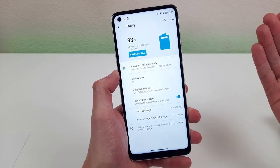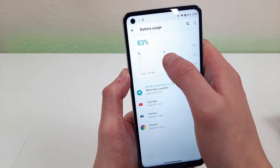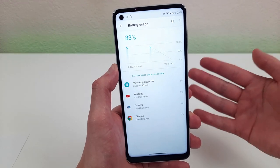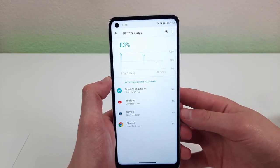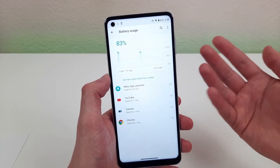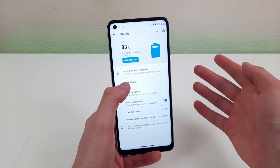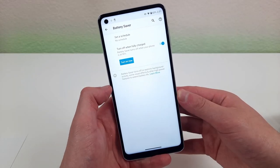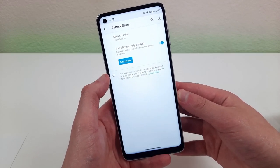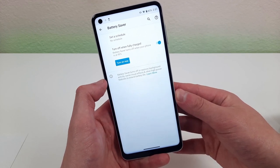While we're on the subject of battery, there are a couple of things you might want to know about. If you go to 'usage details' it'll tell you which apps take up the most battery, so if your battery is draining really fast you can see exactly what's causing it. Another cool feature in this section is the battery saver — if you're running low and can't plug in your phone, you can turn it on and it'll help your phone run more efficiently to save some power.